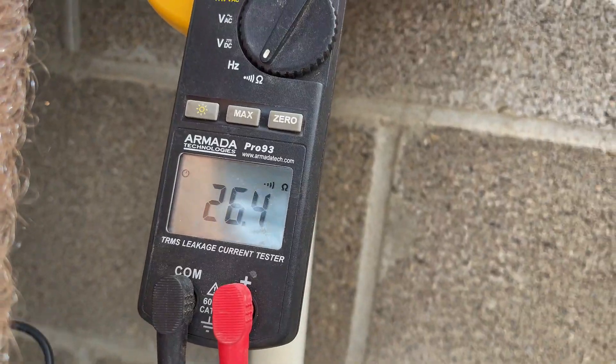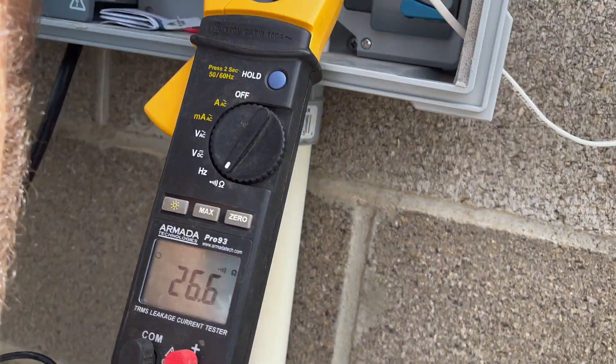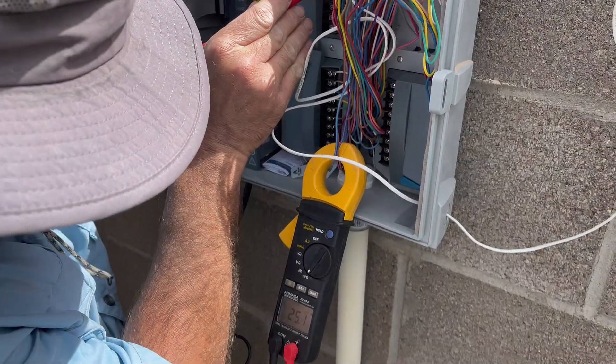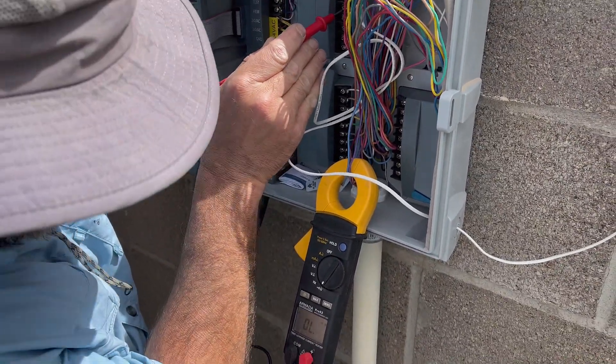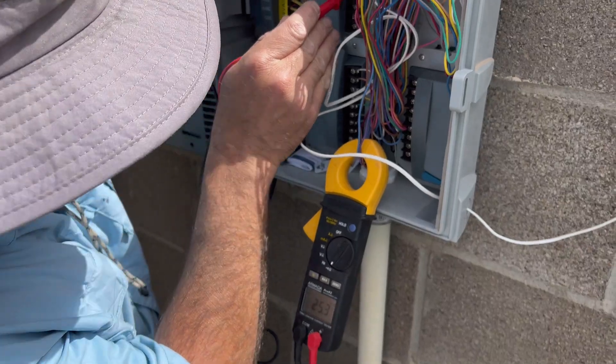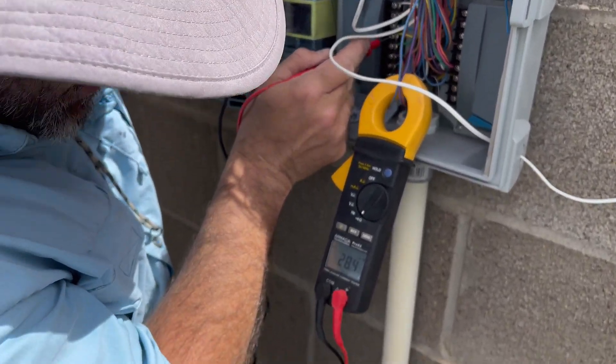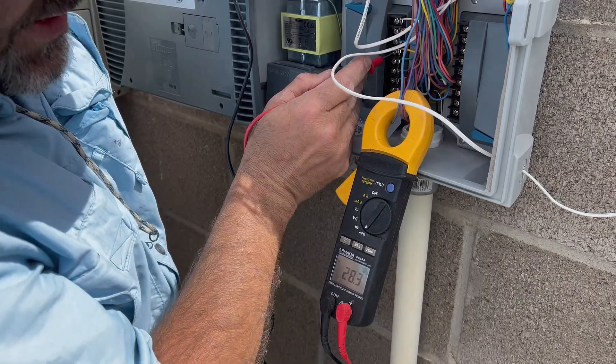When you get that good number, it's good. These are all the same valves, so I should get 26, 25, 26 on all of them. We'll keep going through. There's one that's 28 — maybe a different valve.